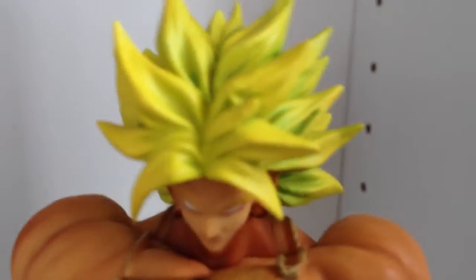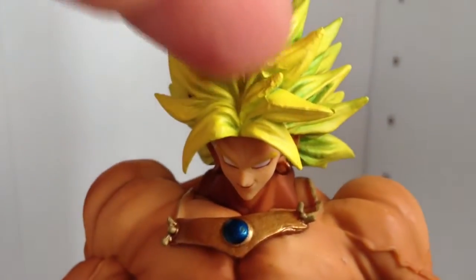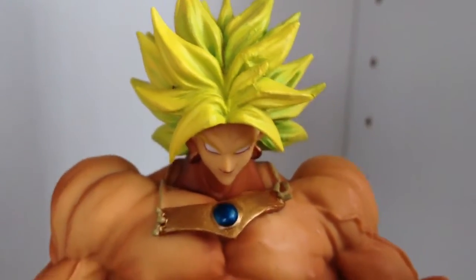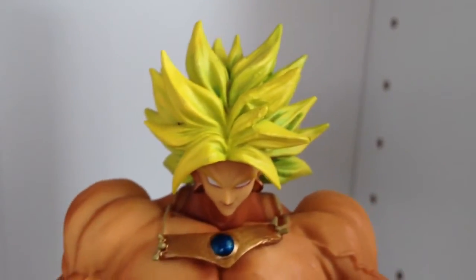I don't know whether this is just this particular figure, but the hair just seems a little bit funny here. The paint job just looks a bit rough. If anyone else has got this figure, I'd be interested to know whether it's the same. It makes him look a little bit silly.